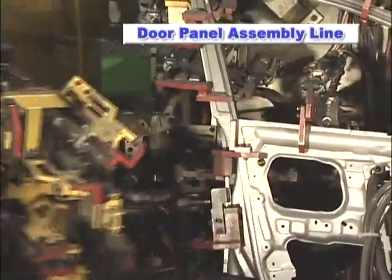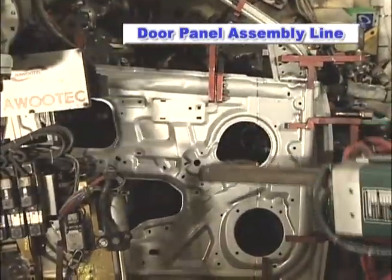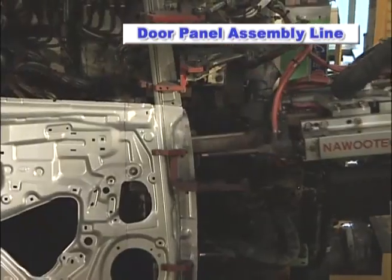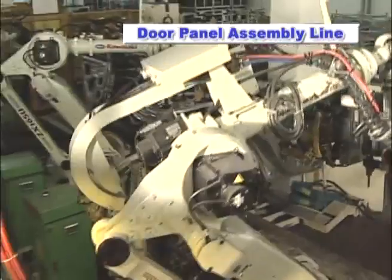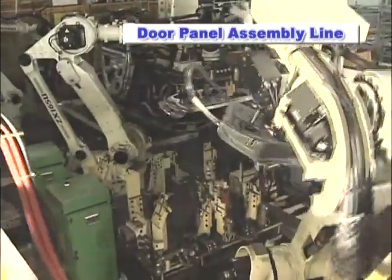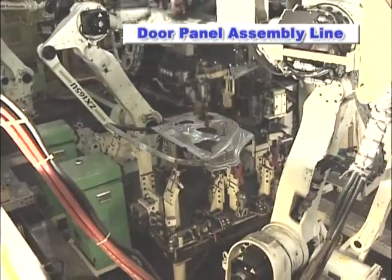First, two ZX-165U Robots spot weld the door inner panel using servo-controlled spot welding guns. The Robot, possessing both a welding gun and a gripper, picks up the workpiece and places it on a standing platform awaiting the next process.